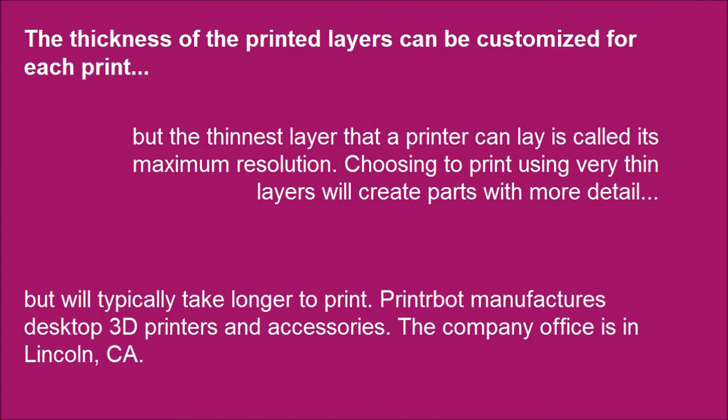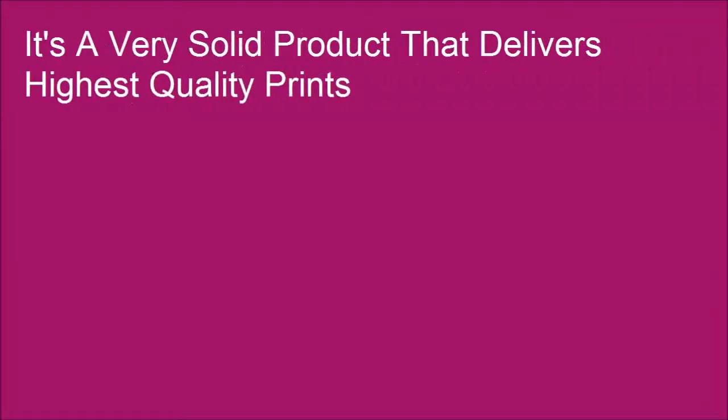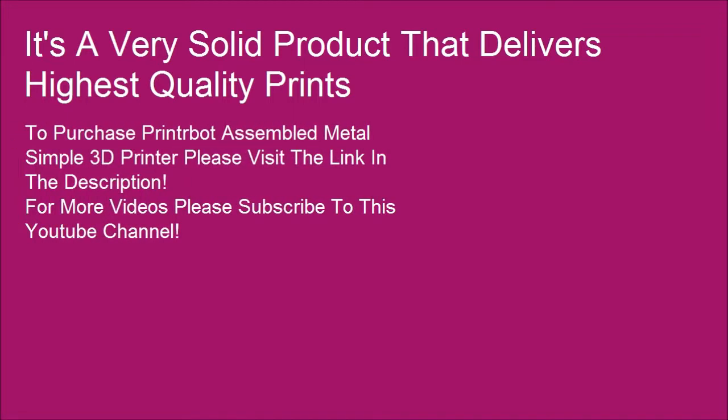PrinterBot manufactures desktop 3D printers and accessories; the company office is in Lincoln, California. It's a very solid product that delivers the highest quality prints. To purchase the PrinterBot Assembled Metal Simple 3D Printer, please visit the link in the description. For more videos, please subscribe to this YouTube channel.